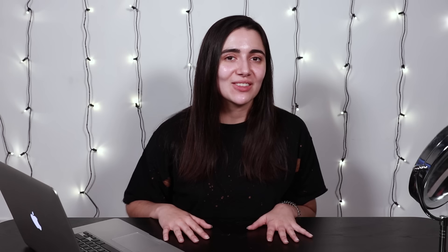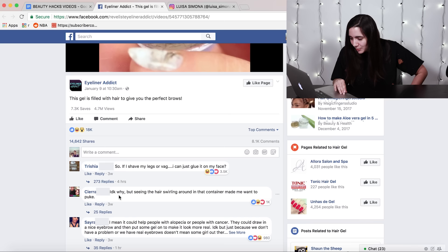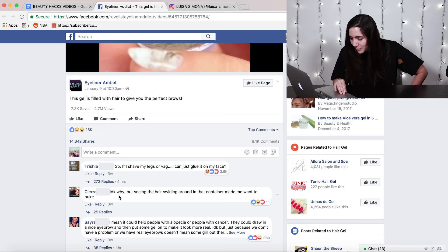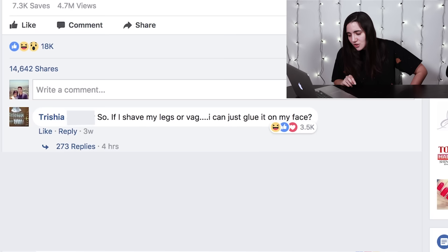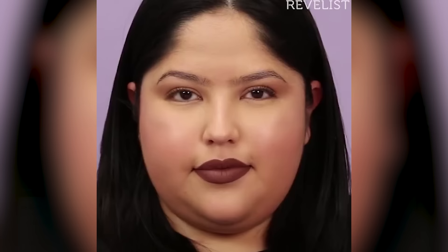Shall we continue? So this next hack was the sort of OG hack that started off this whole process — the clear eyebrow gel. This video was posted by a page called Eyeliner Addict, and yeah, people in the comments are just really not having it. Trishia, for example, says, 'So if I shave my legs or vag, I can just glue it on my face.' To which I say, Trishia, do you. The thing is, as the girl applies the gel to her eyebrows, her eyebrows don't look bad at the end. But I'm just really unconvinced that it has anything to do with the little hairs in the gel. So let me wipe my eyebrows off and put some eyelashes on them.